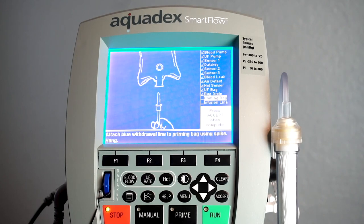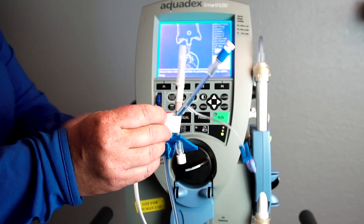Attach the blue withdrawal line to the priming bag using the spike provided in the blood circuit set. Then hang the bag.